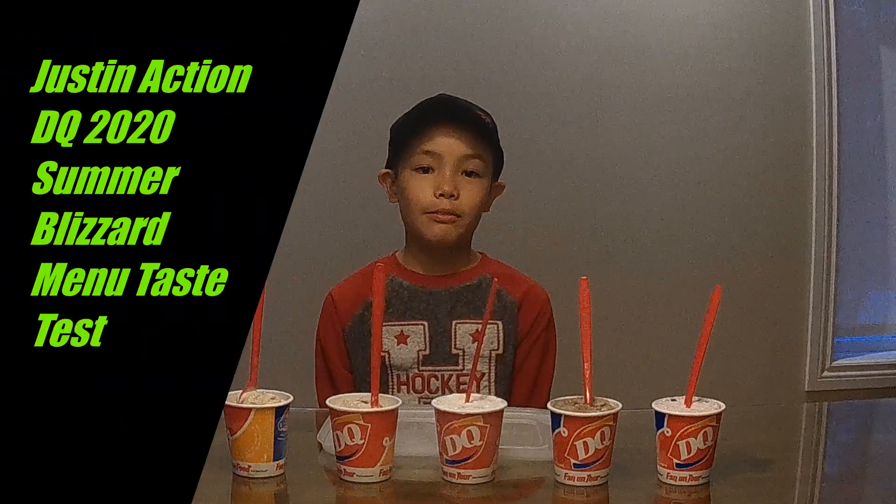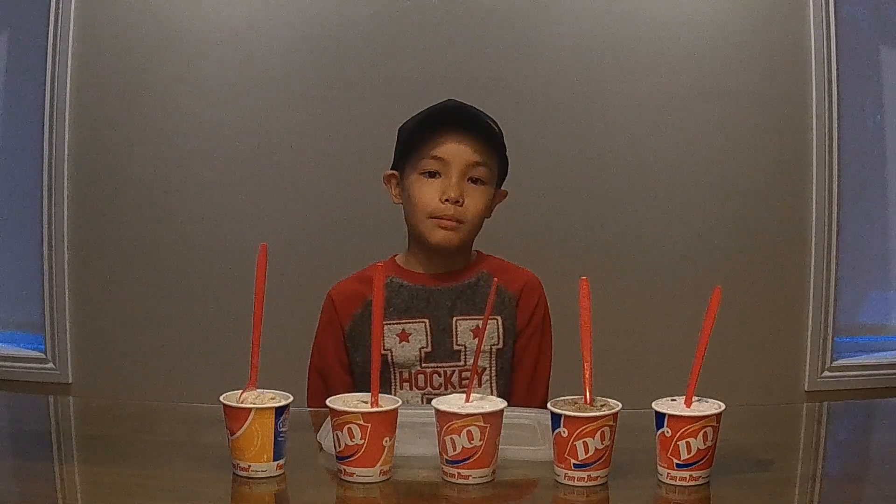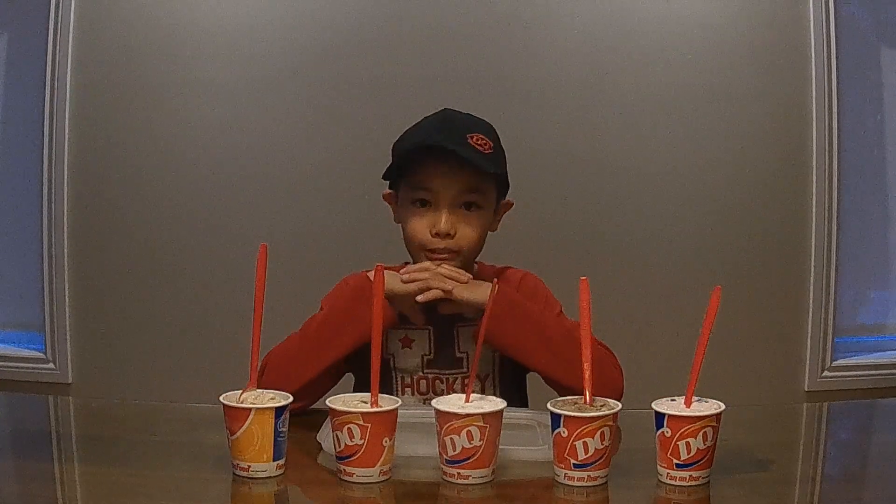Hi guys, welcome back to another video. It's Justin in action, and in today's video I'm going to be showing you the five new Blizzards on the menu of Dairy Queen for the summer.